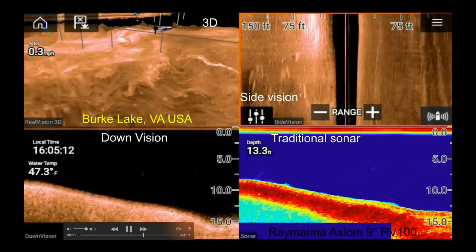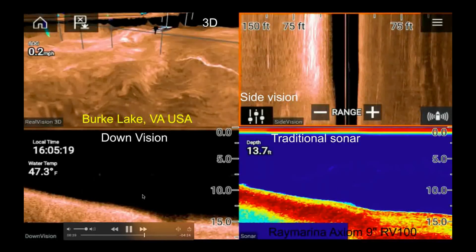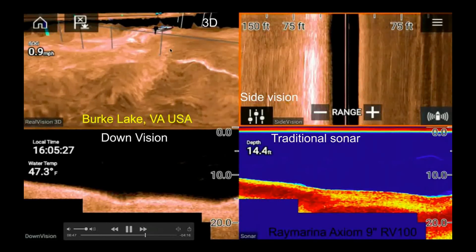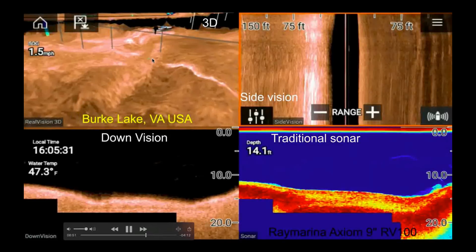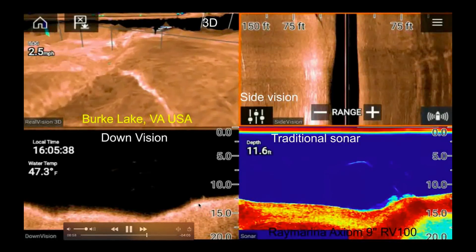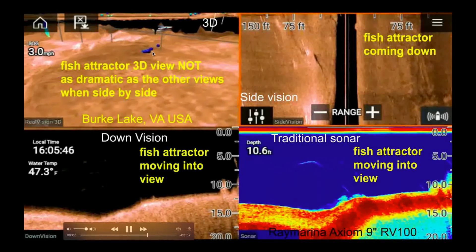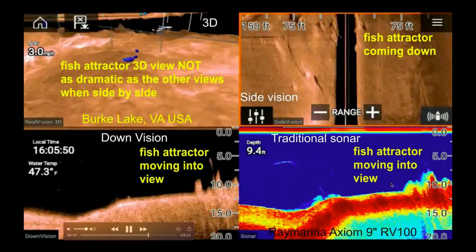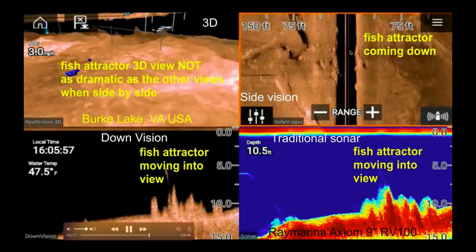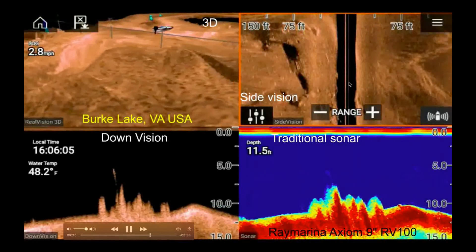Heading back toward the fish attractor, going deeper from 8 feet to 13 feet. The traditional sonar and down vision both show the depth increasing toward where the fish attractor is. A bunch of fish just showed up — that's 1.1 to 1.2 miles on the chart. I just passed the fish — now traditional sonar not so much, but a lot of activity on down vision. The 3D fish attractor is not as dramatic as the other views, but the down vision, traditional sonar, and side vision are all very impressive showing the fish attractor right there.